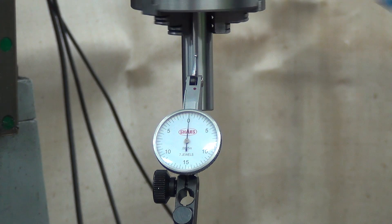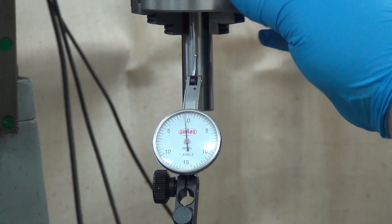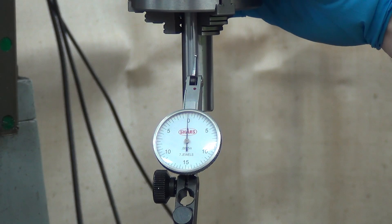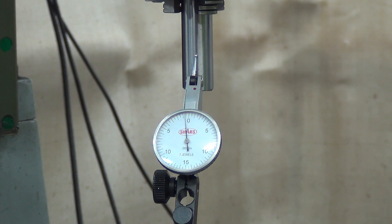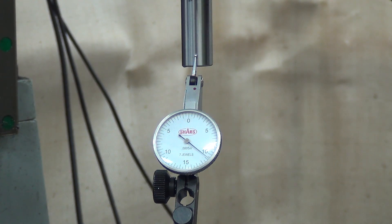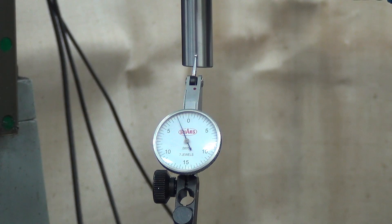We're about ten and a half thousandths now. I'll probably try loosening the Allen bolts on the back here, see if that helps. Actually, let's raise the Z up and see if it gets much worse. Oh yeah — picked up a few thou there, which tells me that this thing's bent at an angle, not simply shifted off to one side.